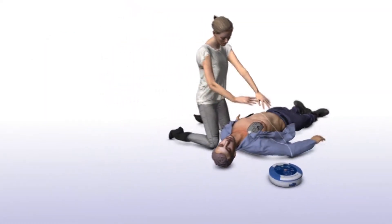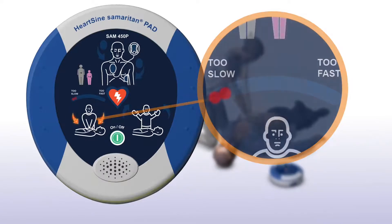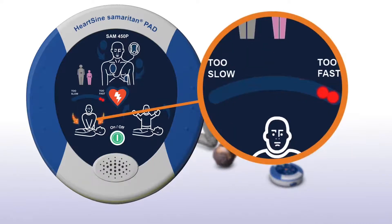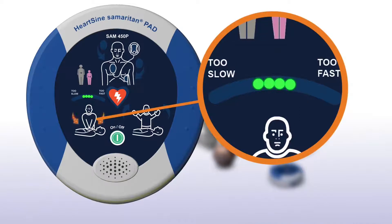If you are performing chest compressions at a rate slower than current guidelines, the SAM 450P will prompt: "Push faster." If you are compressing faster than current guidelines, it will prompt: "Push slower." When your compression rate is within the recommended range, the device will reassure you that you are providing an optimal compression rate.